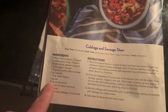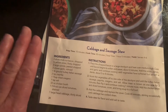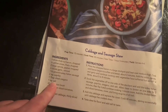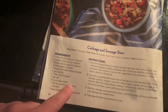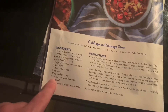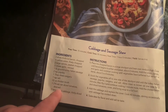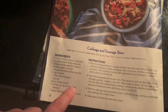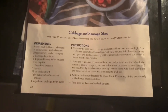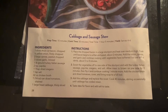One tablespoon of dried oregano — I doubled that. One tablespoon of salt — I did just that so it wouldn't be too salty. 32 ounces of chicken broth — I added two of the 32-ounce cartons. One can of diced tomatoes, drained — I added two of the 14-ounce cans, drained. And one large head of cabbage, thinly sliced. I'll hold this still so you can screenshot it and try to make it yourself.